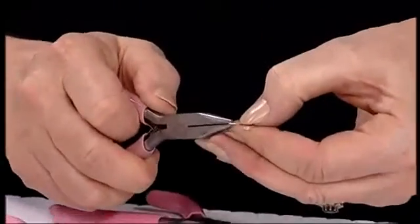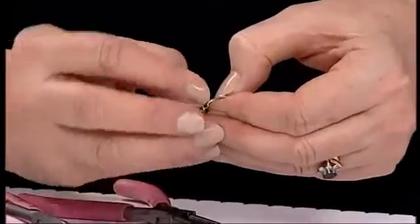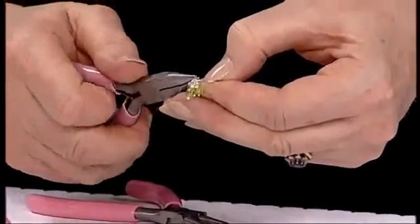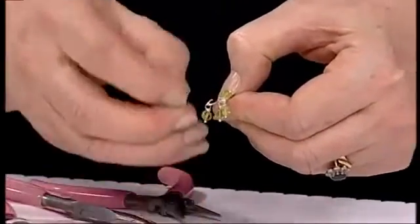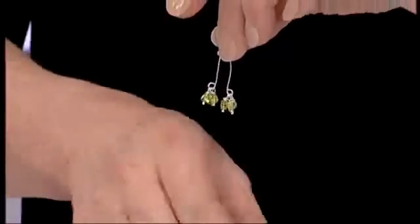Take the design made earlier and open up one of the loops like a door. Take three of the little drops - one, two, three - on one side, then close with your pliers and repeat on the opposite side. Take the other three drops - one, two, three - and attach them. Now you have all six bead drops attached.